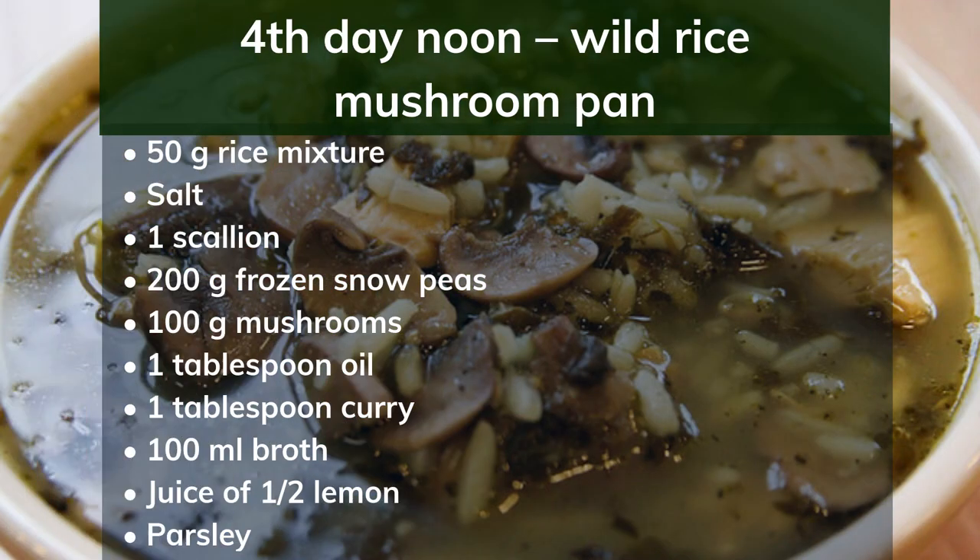4th day noon: wild rice mushroom pan. Ingredients: 50g rice mixture, salt, 1 scallion, 200g frozen snow peas, 100g mushrooms, 1 tablespoon oil, 1 tablespoon curry, 100ml broth, juice of half a lemon, parsley. Preparation: Cook the rice in salted water. Chop the vegetables and mushrooms and simmer in oil for 4 minutes. Add rice to the vegetables and season with curry, a little broth and lemon juice. Chop the parsley and pour over the rice pan.